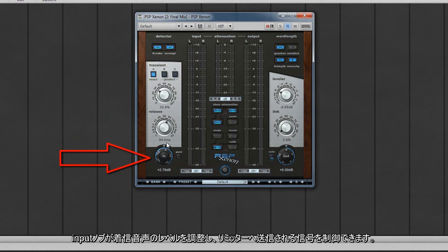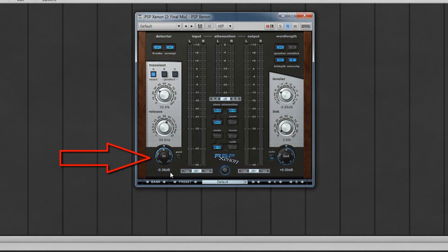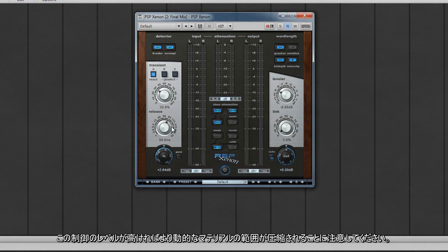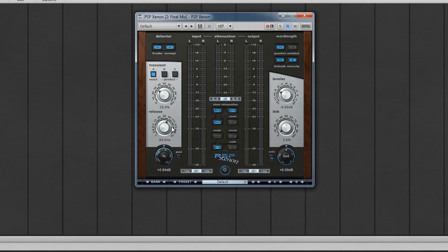The input knob adjusts the level of the incoming audio, allowing control over the signal sent to the limiter. High settings increase the level and lower ones reduce it. You'll find that there is a level at which increasing this doesn't increase the perceived volume and just adds a pumping effect. Remember that the higher the level of this control, the more the dynamic range of the material is compressed. A high compression level can soon become fatiguing to listen to — less is more thinking applies here.